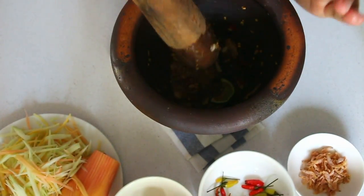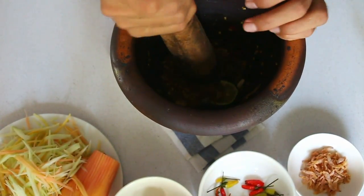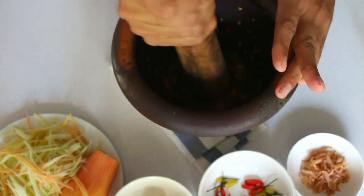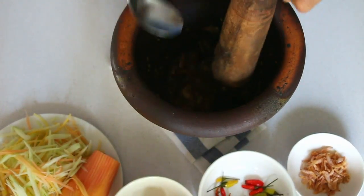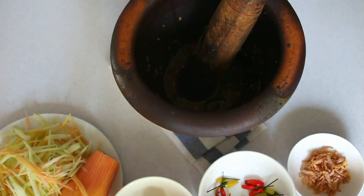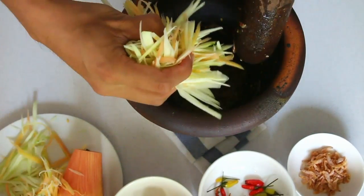At this stage you don't need to pound it, otherwise all the liquid ingredients will go flying off everywhere. Now I think all the ingredients are well mixed — I'm going to give it a little taste. Oh, that's perfect!